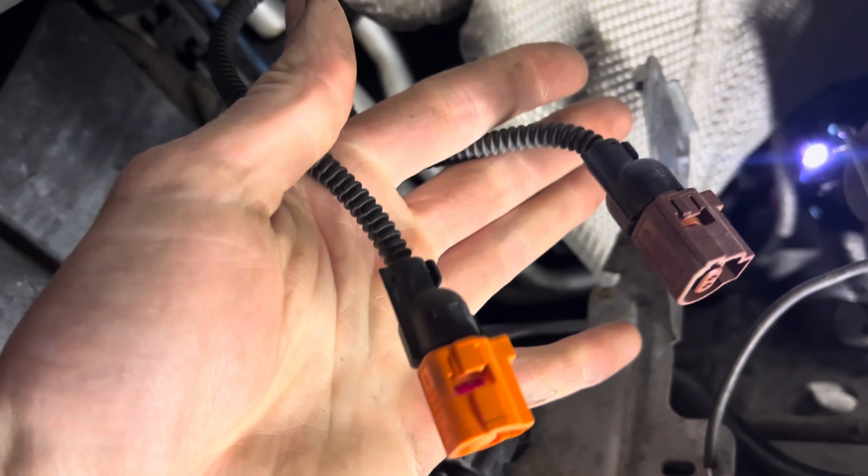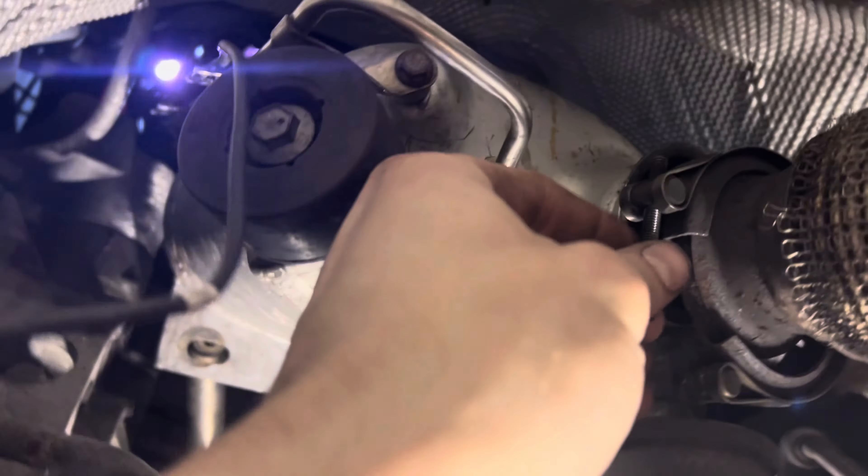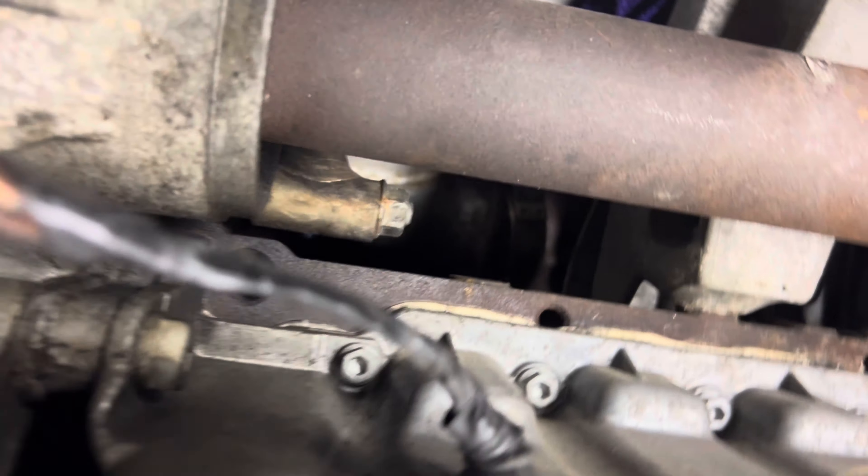The top is done, now we go to the bottom. You have another two here — I removed them already, gets clipped in there. And you have that wire going to the top. You have a clamp here which is a T5.